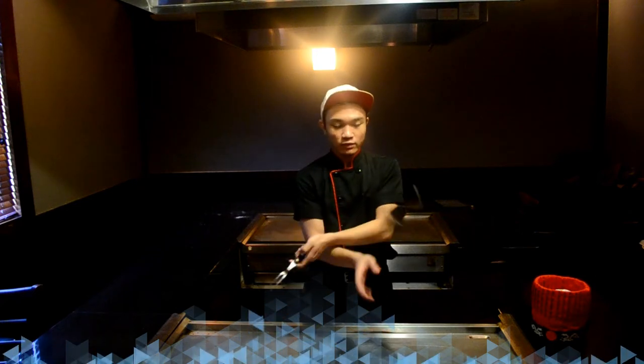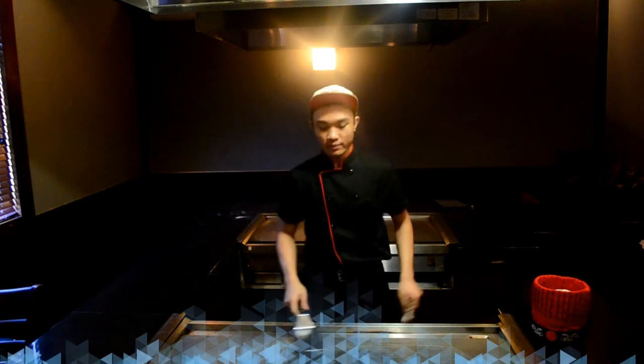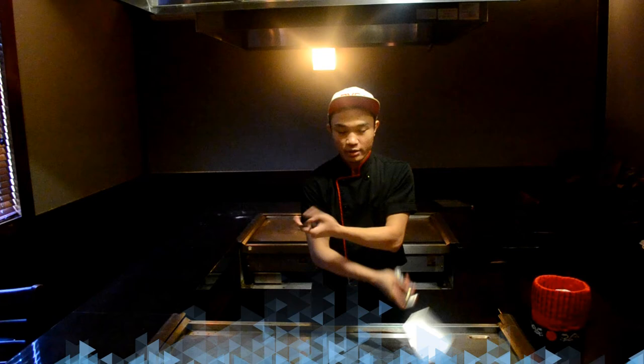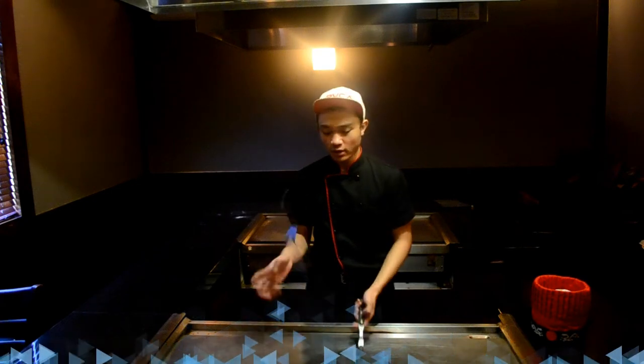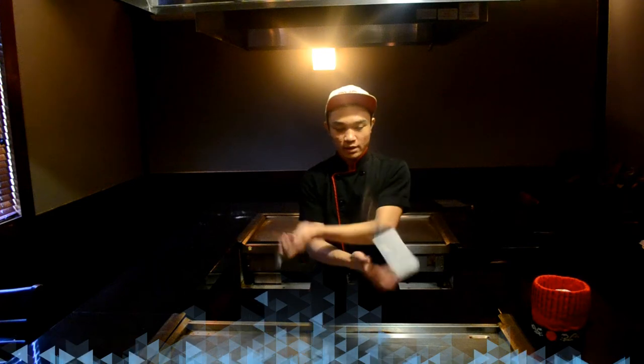All right, one more time: one, two, three, four, five. All right, there you go. Top time: one, two, three, four, five, six. All right. So mix it again: one, two, three, four, five, six. There you go.